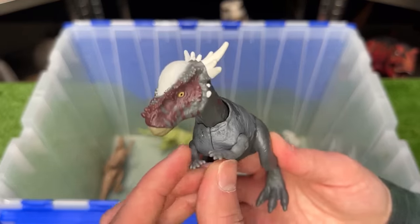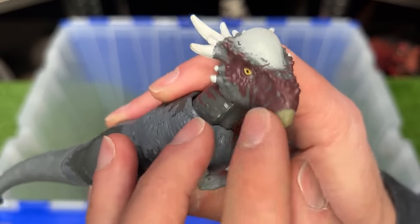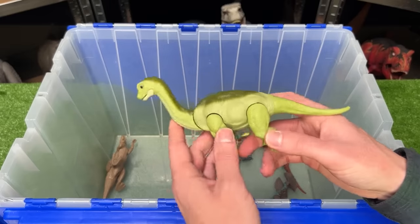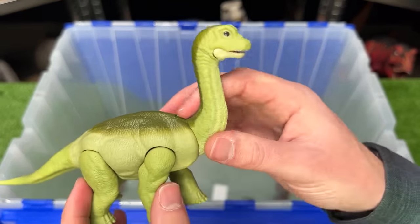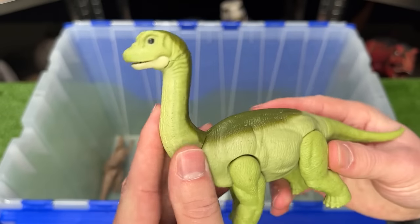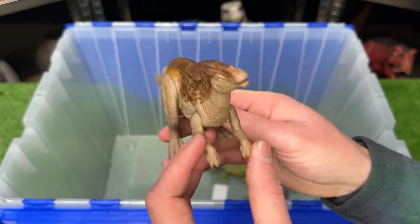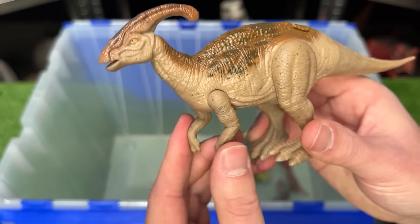My next prediction is a Stygimoloch dinosaur — this figure is pretty small with a dark body but some dark purple coloring along its neck and head, and it features a head-butting action when you press down on the tail. We saw some Apatosaurus figures in the last movie, but I think they might bring back the Brachiosaurus — this figure is a baby Brachiosaurus with a light green body, darker green along the top, and poseable jaw, neck, and legs. Over here is another Parasaurolophus from Jurassic World Dominion with a poseable head, arms, and legs.